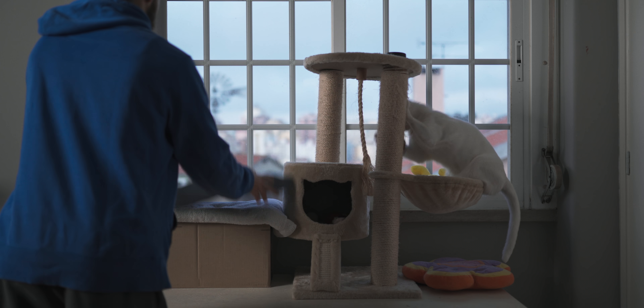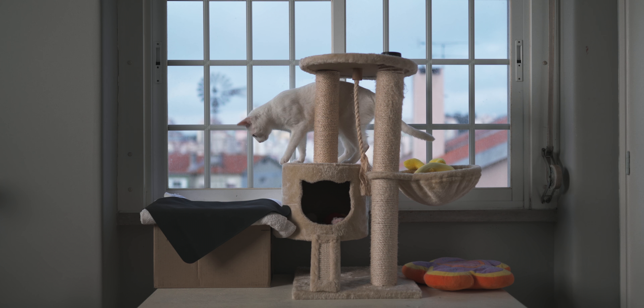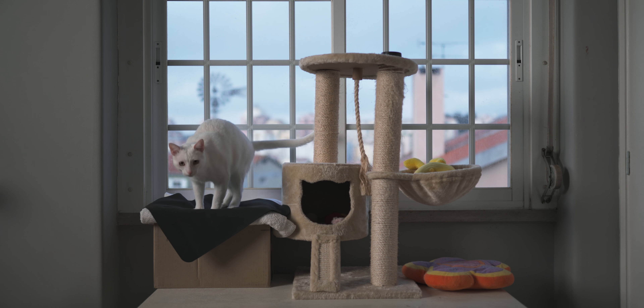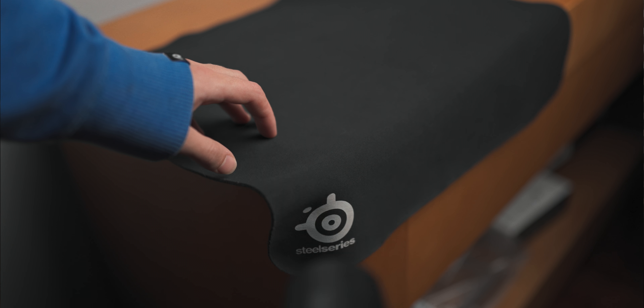To dry the mouse pad, there are two main ways. Either get a towel, put the mouse pad on top, and leave it near a window where the sun is hitting for a couple of hours. Or, pat it dry as best you can with a towel and then use a hair dryer from a distance — try not to get too close as that can permanently damage the mouse pad, just hold it as if you were blow drying your own hair.